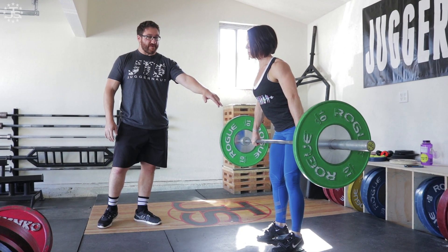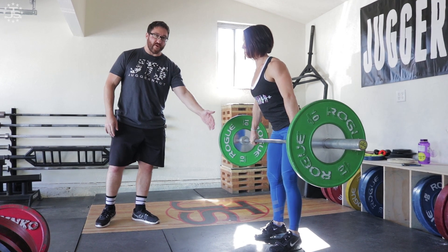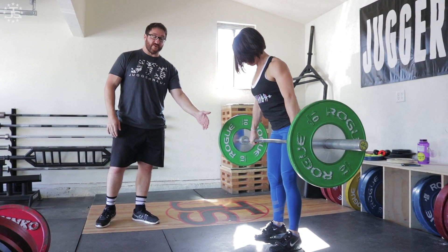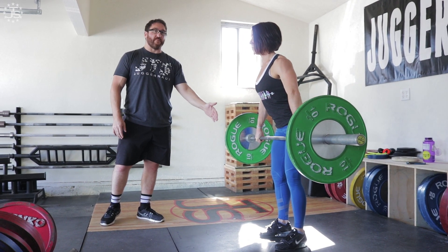When she gets to the top of the position, she should be right here — right before the place where she would actually make contact with the bar. Legs are relatively straight, as straight as they're going to get during the lift. Bar is close, lats are tight, chest is still out, and shoulders are still above the barbell.